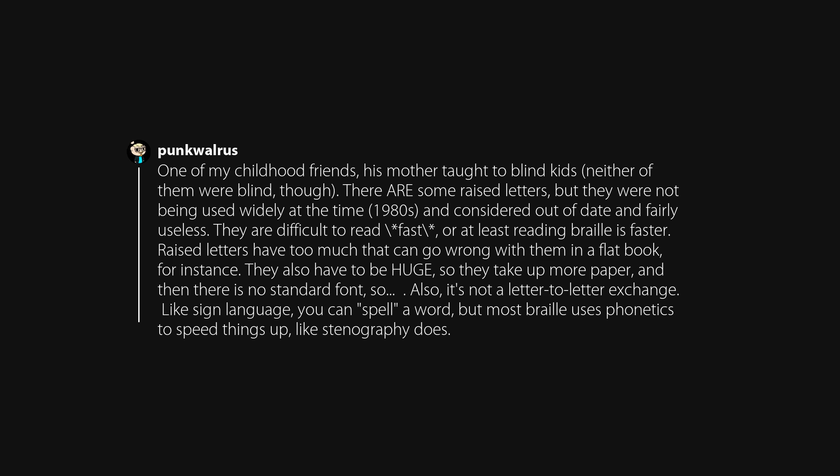One of my childhood friends had a mother who taught blind kids, though neither of them were blind. There were some raised letters in use, but they were not being used widely at the time — the 1980s — and were considered out of date and fairly useless. They are difficult to read fast; reading Braille is faster. Raised letters have too much that can go wrong, have to be huge, take up more paper, and there's no standard font. Also, it's not a letter-to-letter exchange — like sign language, you can spell a word, but most Braille uses phonetics to speed things up, like stenography does.